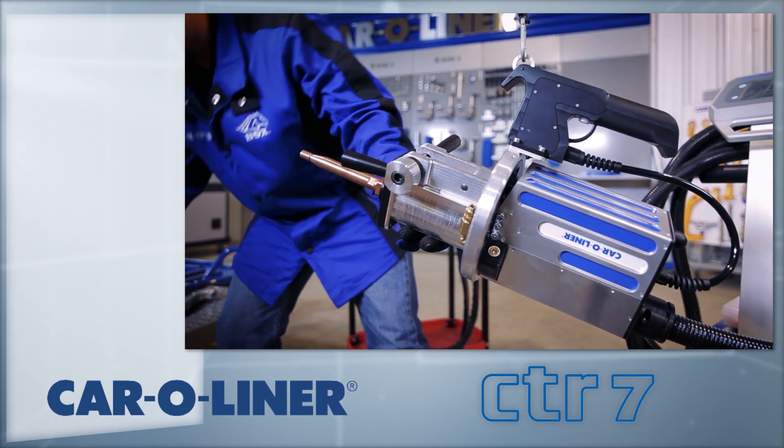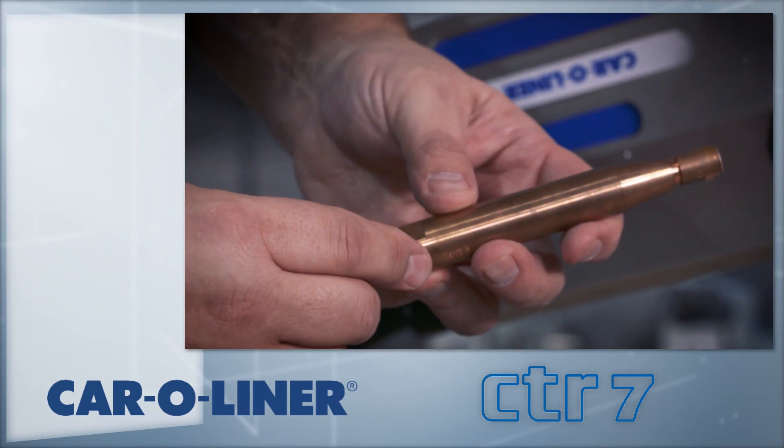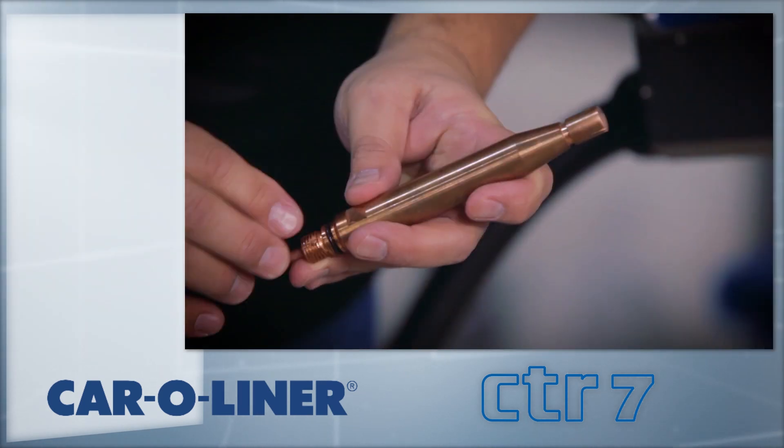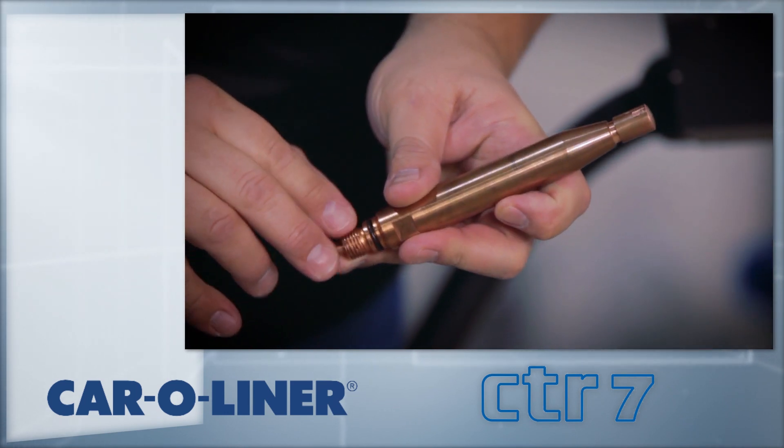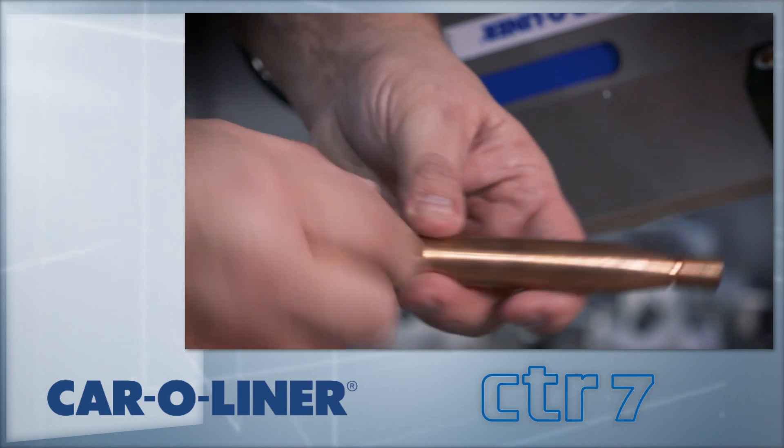Refer to the chart on the electrode box for assistance. Each electrode cap holder is stamped with a number for easy reference. When installing the electrode, apply a small amount of the copper grease supplied with the welder to the threads.